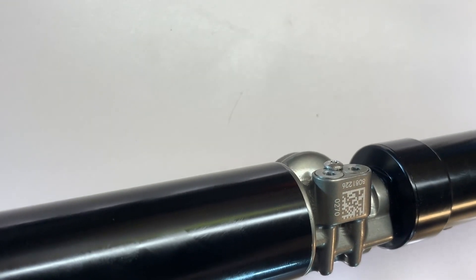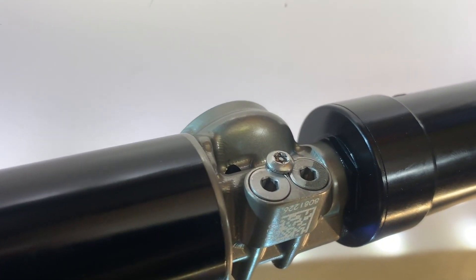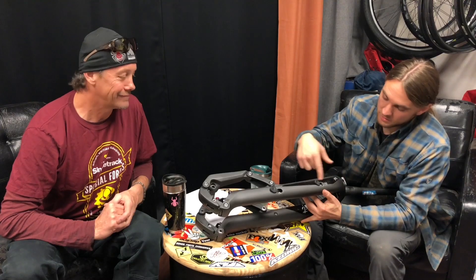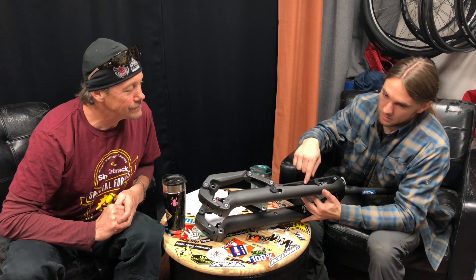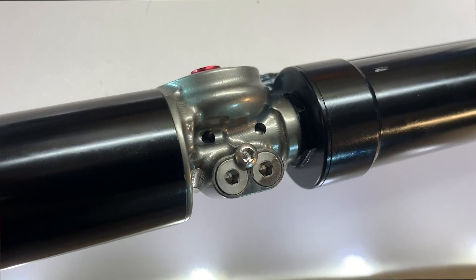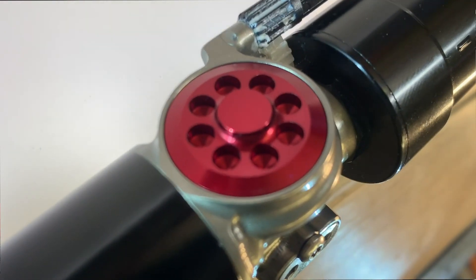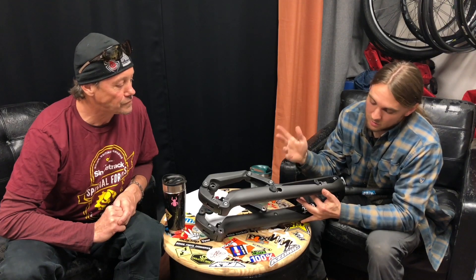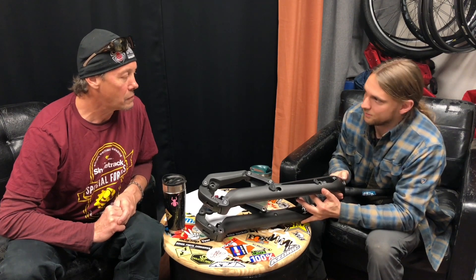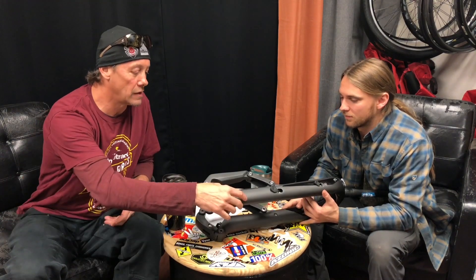The compression or lockout knob grabs a shaft that keys in really nicely, rolls down the leg, and keys into a little cog — spins another little cog, looks like something from an RC car. That spins something that closes off a port in the compression. The shock system is shielded — it's all inside the leg. The leg itself is bladder molded, according to Jason.